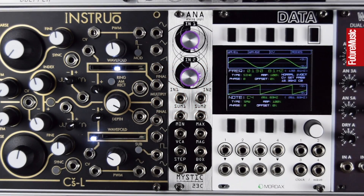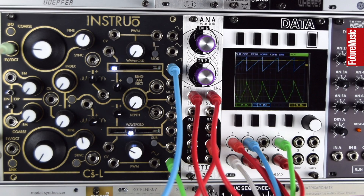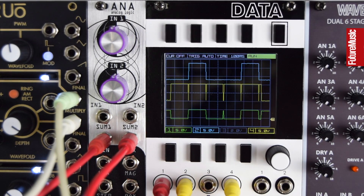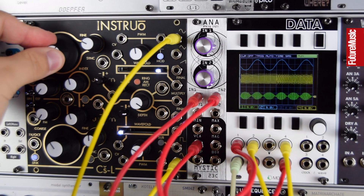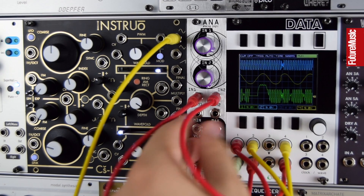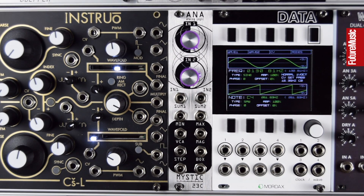Welcome to this Future Music Magazine video on exploring logic with Anna from Mystic Circus. In this video we'll explore making new modulation, new rhythms, new harmonies and melodies, all-out distortion and audio mangling, and some nicer audio processing as well.